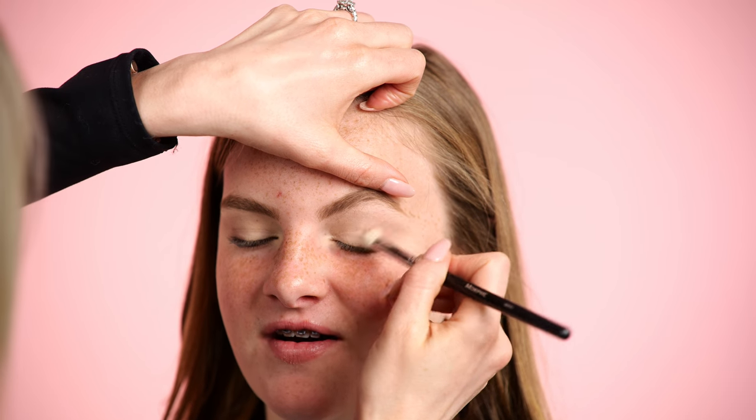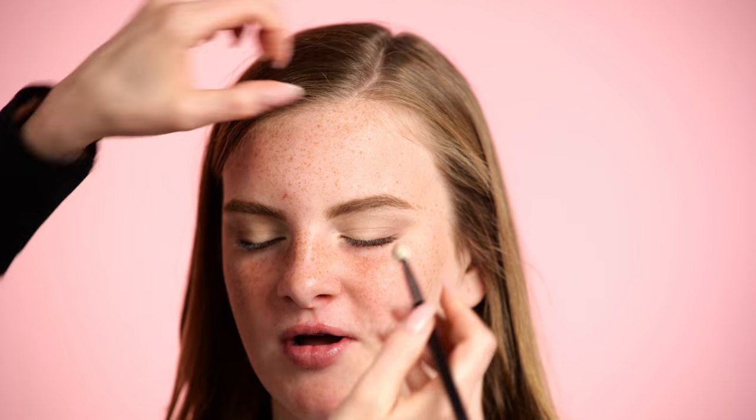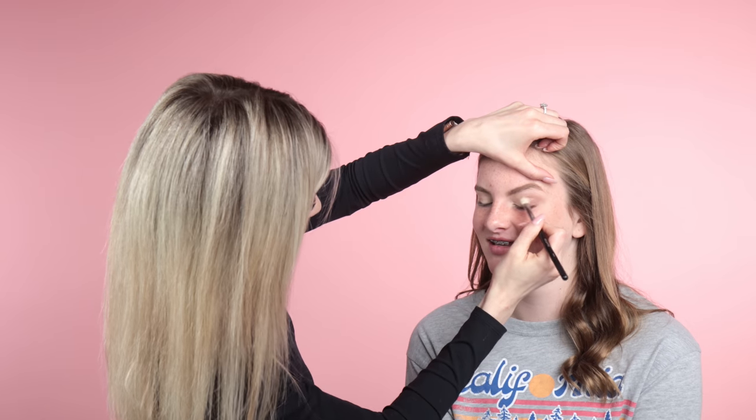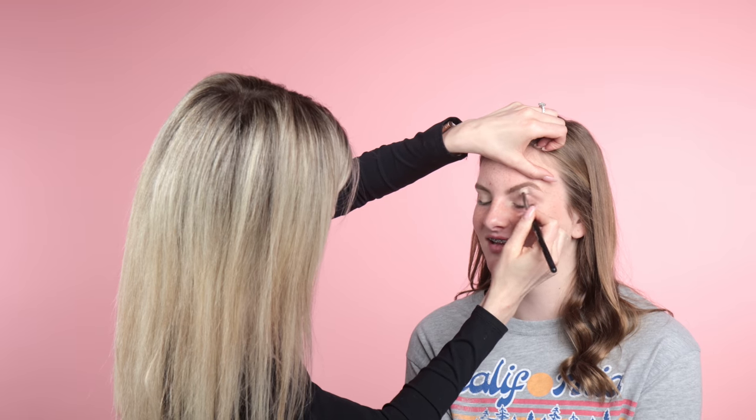Haley doesn't wear mascara but she has the best, thickest lashes. She plays water polo, and a lot of girls wear mascara to water polo — after they get out of the pool it's just all over their face. There may be no waterproof mascara that can withstand water polo. So maybe just don't wear it. We're going to go in with a champagne tone — a light shimmer with a pink undertone, which plays nicely with the cool tones.